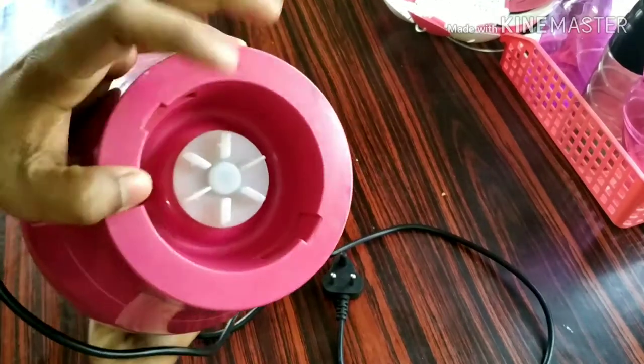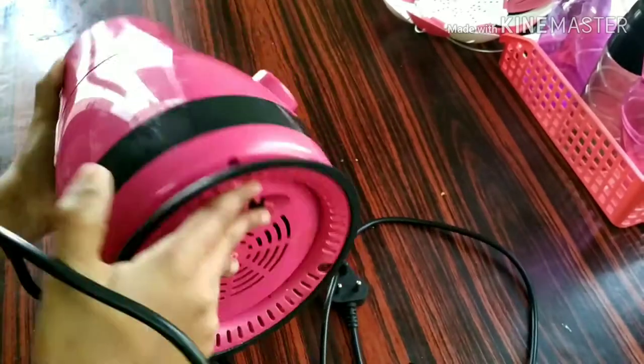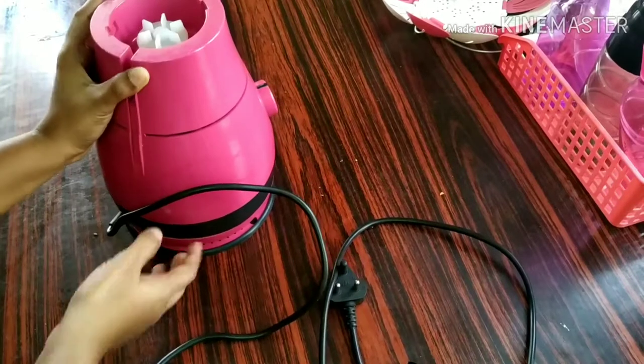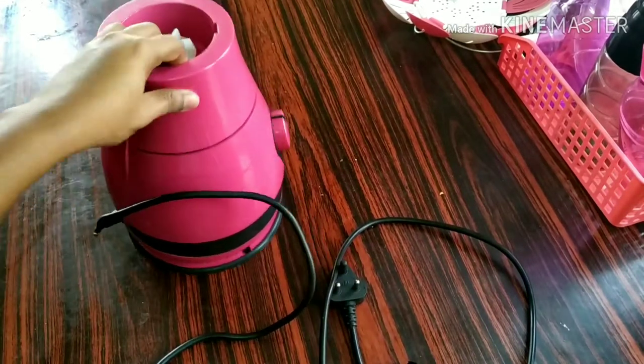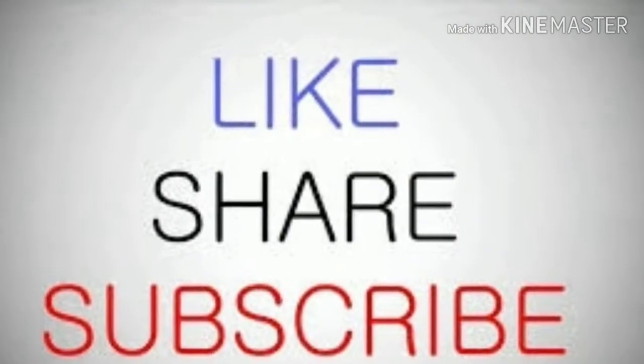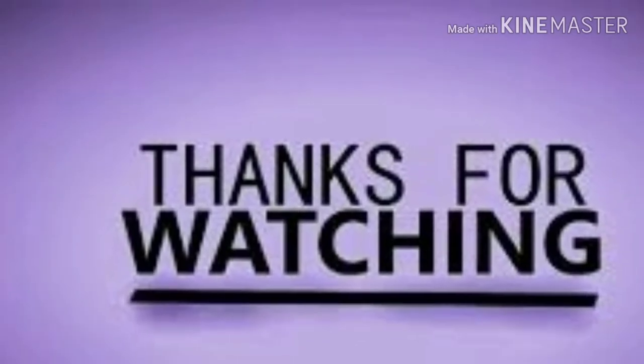If you do not clean, please comment on this video, please like and share this video and subscribe to my channel. Thank you for watching this video.